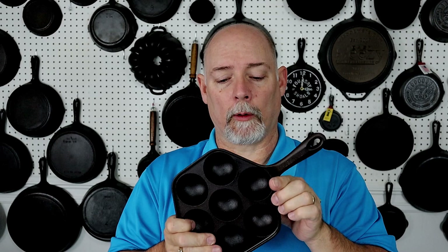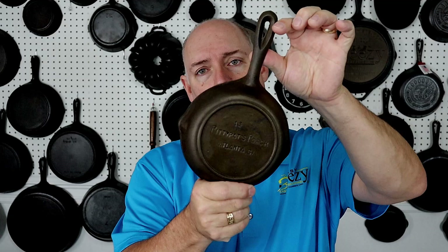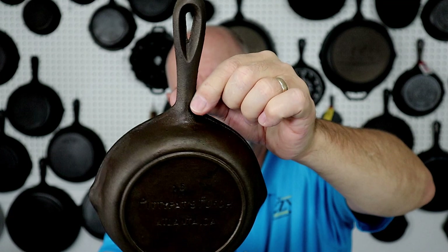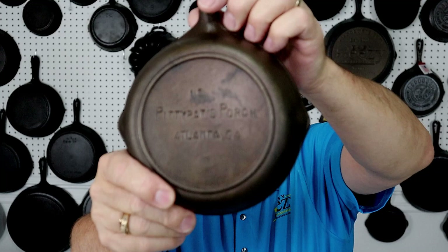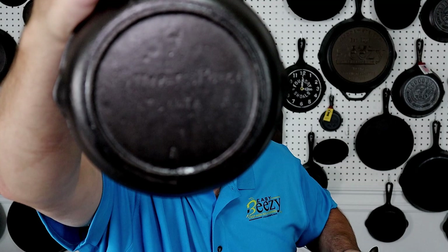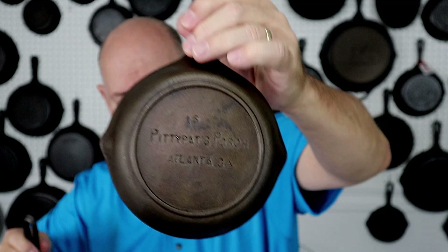Flat rate boxes are key when it comes to shipping cast iron cookware. The bigger pieces will not fit in a flat rate box. I bought this Petey Pat's porch skillet on Iron Man Auction — it's a Birmingham Stove and Range piece, and some people might say it was Atlanta Stove Works, but I do believe they were made by Birmingham Stove and Range. Of course, Atlanta was the parent company of BSR. The lettering on this one is a little rough, done on purpose because of the novelty of it.